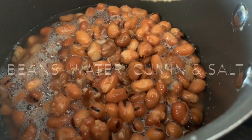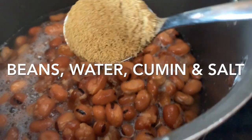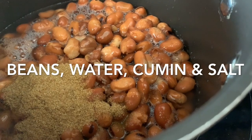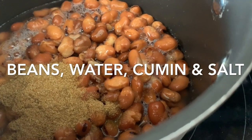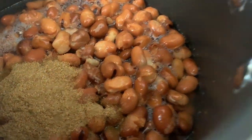My fava beans are on the stove. Before I turn on the stovetop, I put one cup of water, one tablespoon of cumin, and one teaspoon of salt, letting it come to a boil on medium-low while I get the rest of my food ready.